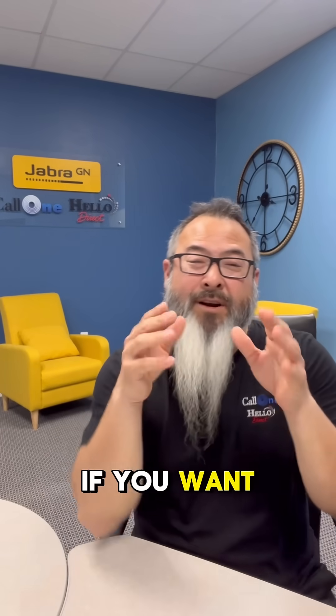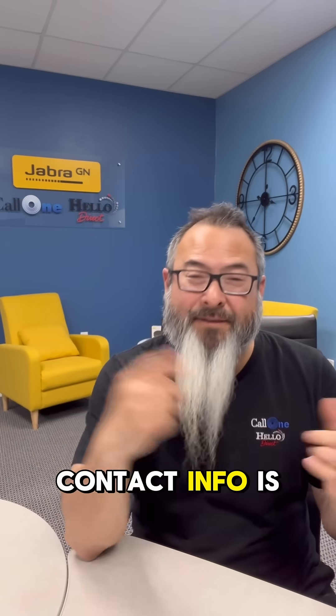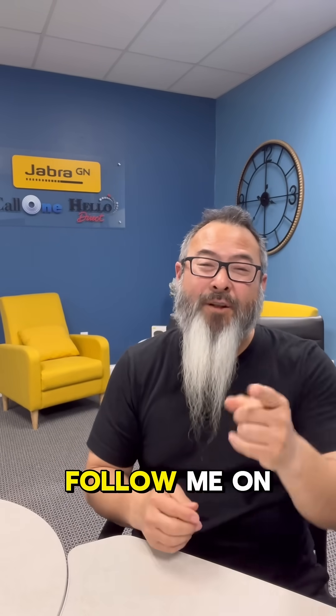If you want to learn more about Jabra audio and video solutions, reach out to us — all our contact info is somewhere below. As always, if you like this type of content, follow me on LinkedIn and subscribe to our YouTube channel. Thanks!